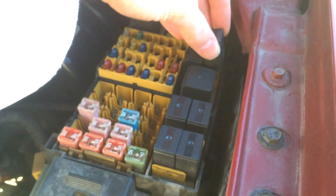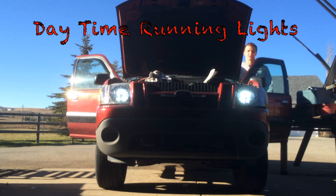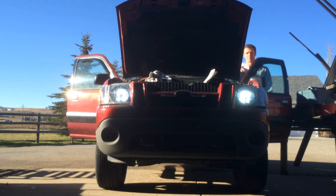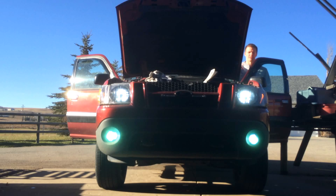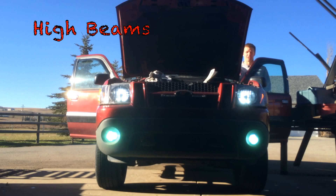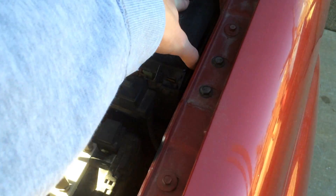So we're gonna go ahead and put this back in. There we go — that's pretty solid. Now that that's done, the only thing left to do is put the lid back on and it should just click back into place.